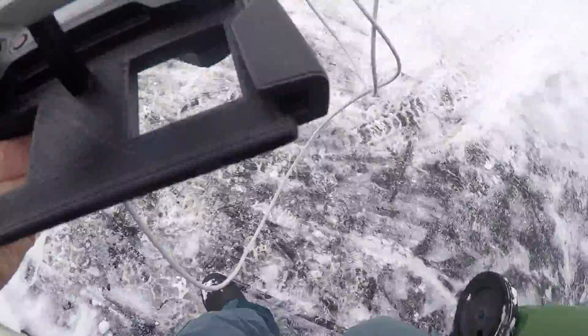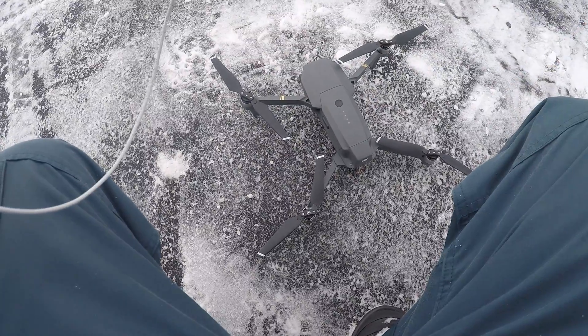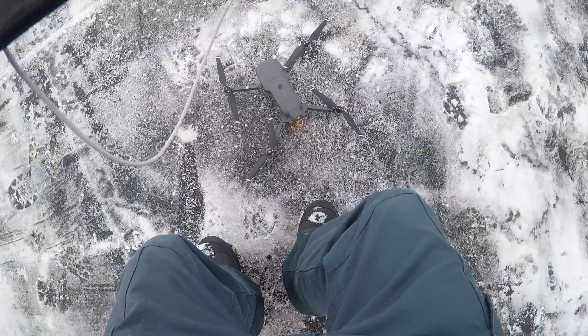Now we're moving outside. It's about minus 15°C, but I need to get it done — every day is cold, so if I want to make a video, I have to do it before spring. Let's go start the Mavic.